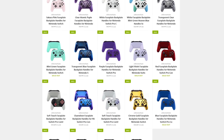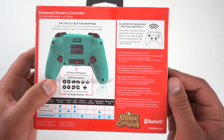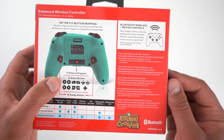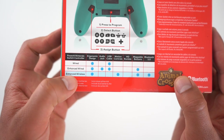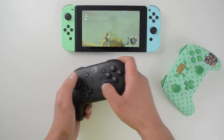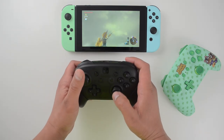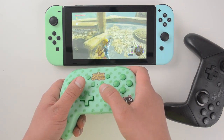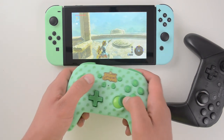In terms of functionality, PowerA calls this their enhanced wireless controller, which means it is wireless and it does have motion control. Motion control can be fairly useful if you like playing games like Zelda to control the bow, or even Splatoon 2.